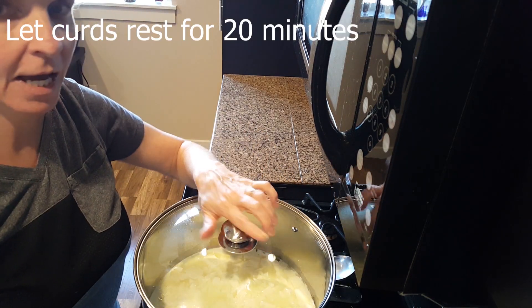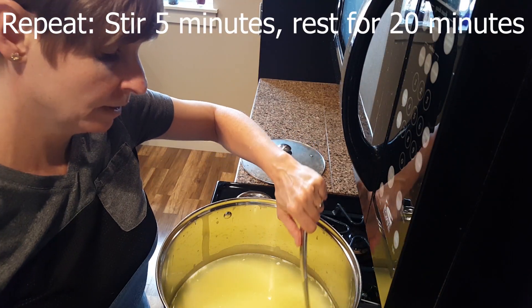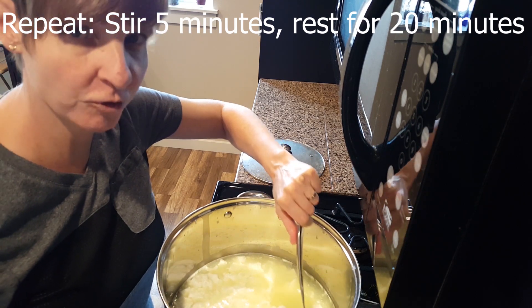Place the lid on the pot and let it rest for 20 minutes. Then repeat the last step — stir again for five minutes and cover and let it rest for another 20 minutes.